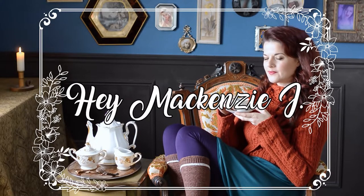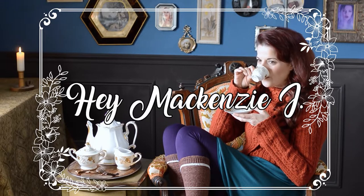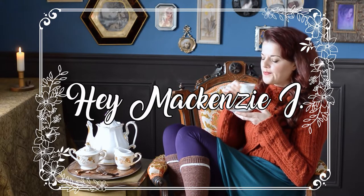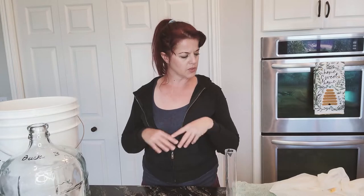Welcome to part two of making blackberry wine. If you missed part one, head on over here, or you can skedaddle off to my playlist and see everything. At this point, seven days have passed — let's time travel back into the kitchen. I'm going to go through a couple of things that you are going to need.